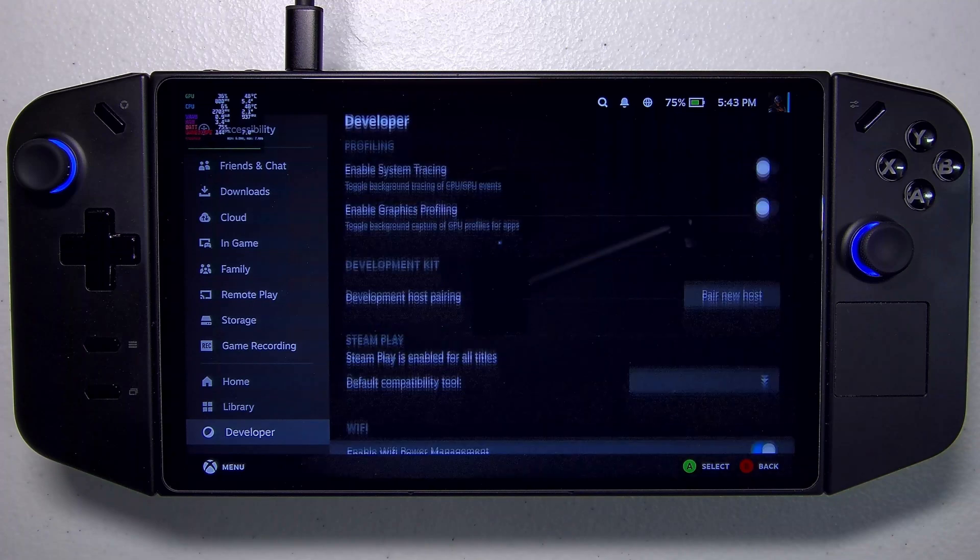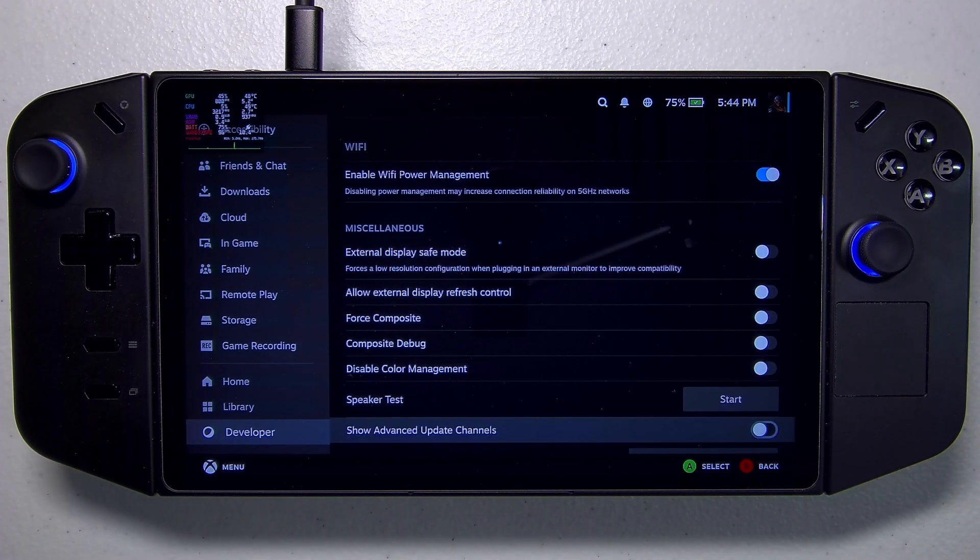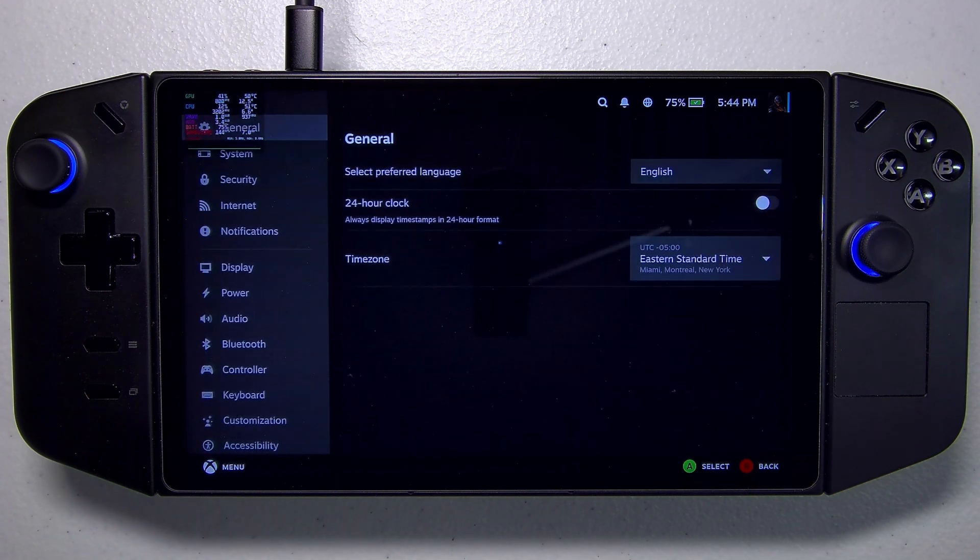Then scroll down to an option that allows advanced update channels, and we'll toggle that on. This is the update channel from which we're going to receive our updates for SteamOS.